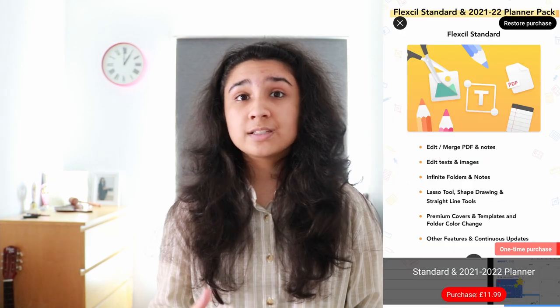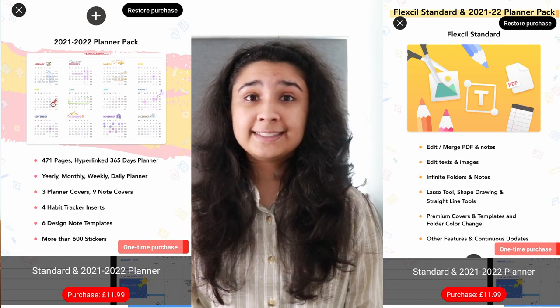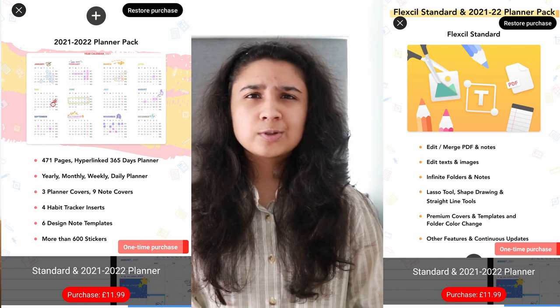If you want to use all the features demonstrated in this app, you can buy the full version called Flexil Standard as well as the 2021 to 2022 planner, all for a one-time purchase of £11.99. Once you have it, you have access to all the features. I'll be demoing everything on the Samsung Tab S7 Plus, which I've been using throughout my past year of uni, and I want to see how compatible this app is with the tablet, especially the S Pen.